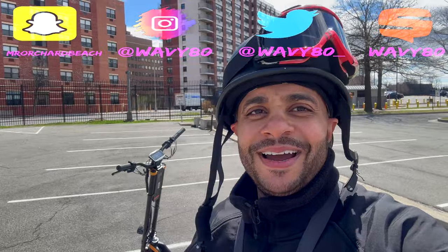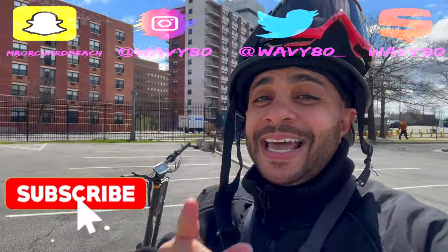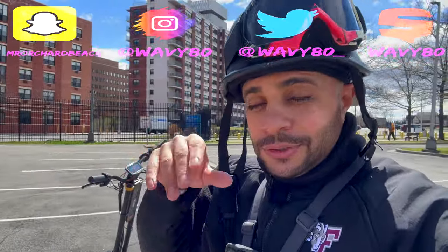What's good YouTube, it's your boy Wavy. I know this is my channel, I'm the host. If you're new to the channel and you haven't hit the subscribe button yet, hit that subscribe button, like, comment, all the above. Y'all know why you're here, you've seen the title of the vid.